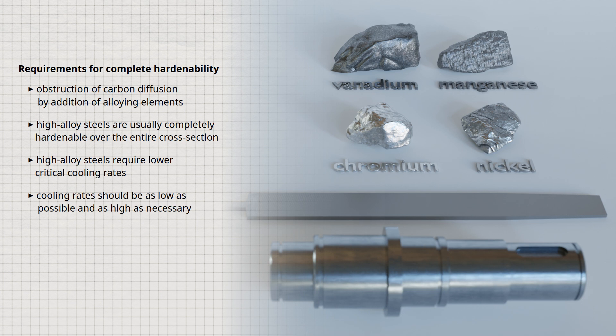The cooling rate can be influenced by the choice of quenching medium. While unalloyed steels generally have to be quenched in water, a milder quenching medium such as oil is sufficient for low alloy steels. In the case of high alloy steels, quenching in air can already lead to martensite formation. Accordingly, these steels are referred to as water hardening steels, oil hardening steels, or air hardening steels.